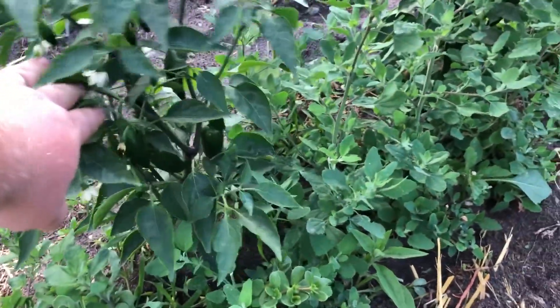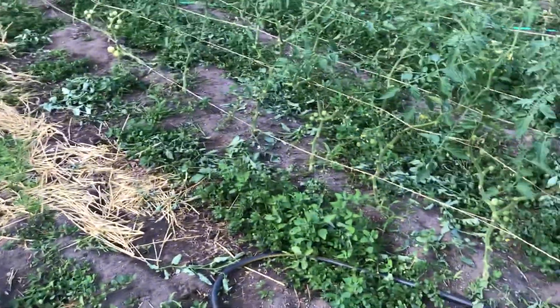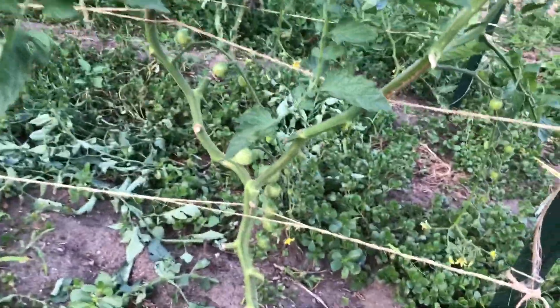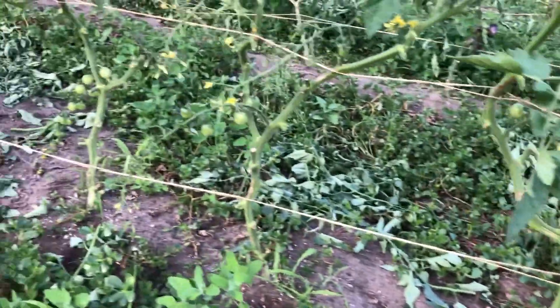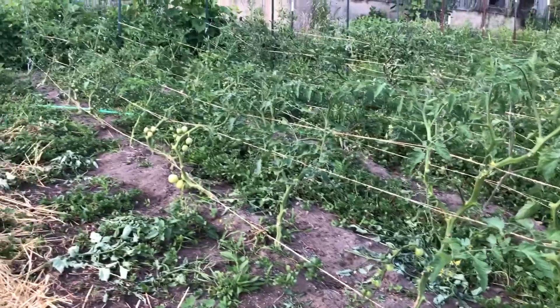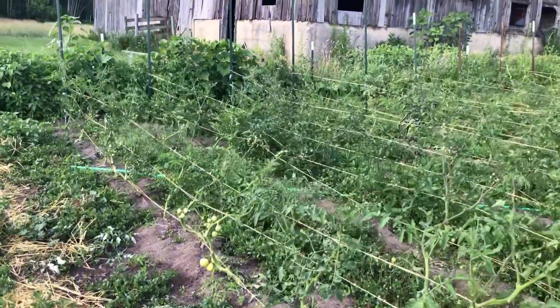There are a few peppers hiding in there — these are jalapeños. And more cherry tomatoes, these are Super Sweet 100s putting out quite a bit. Then those are Early Cascades, whatever that means.